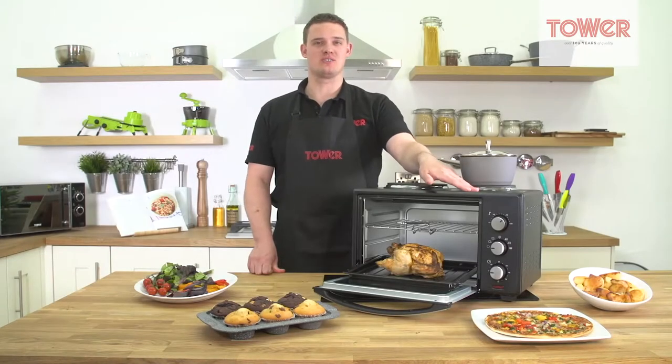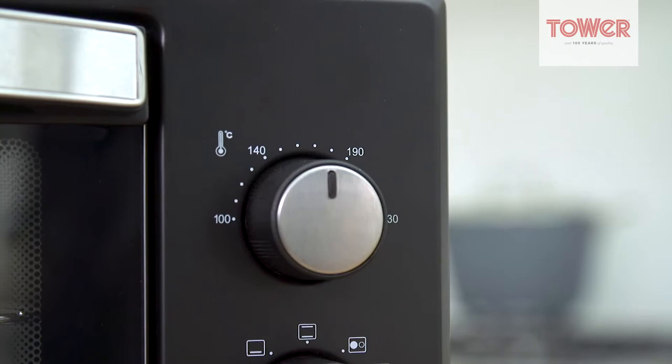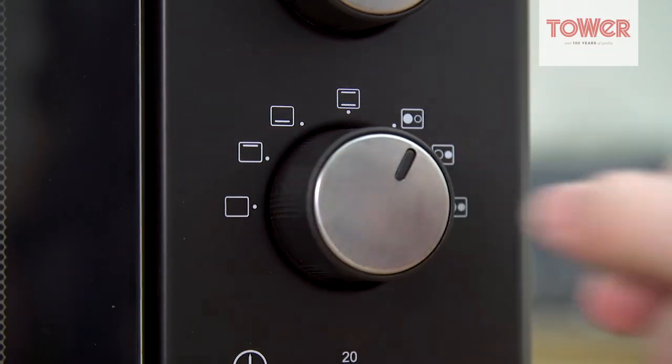Three easy to use dials give you complete control, with a temperature dial giving you a cooking range from 100 to 230 degrees, a 60 minute timer with a bell, and a zone isolating dial for focusing heat where you need it.